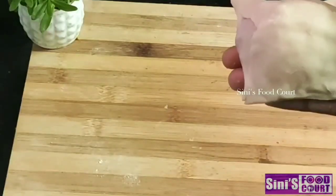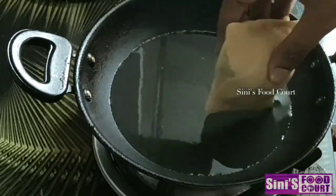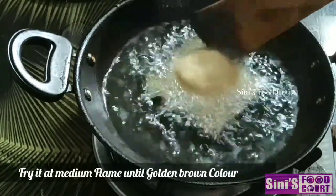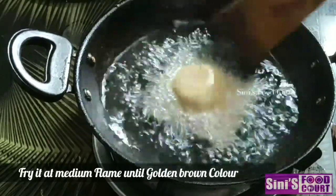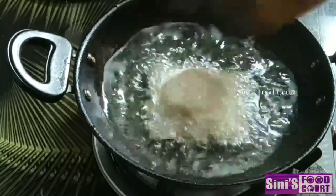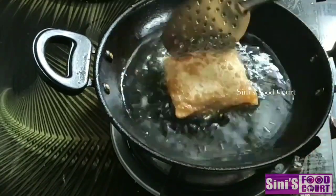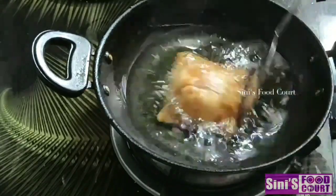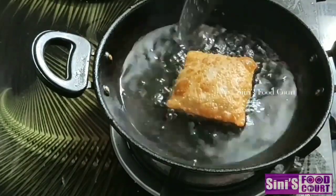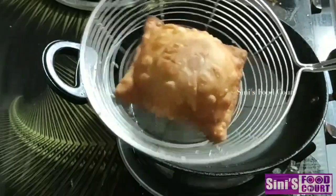We will fry it. We are ready to fry it. We will put a flame in the oven, in low flame. It will be ready for the oven. Then add a little bit of flame and a little bit of color, and fry it in the bowl. When it comes to the bowl, it will be very crispy. Now it will be done.